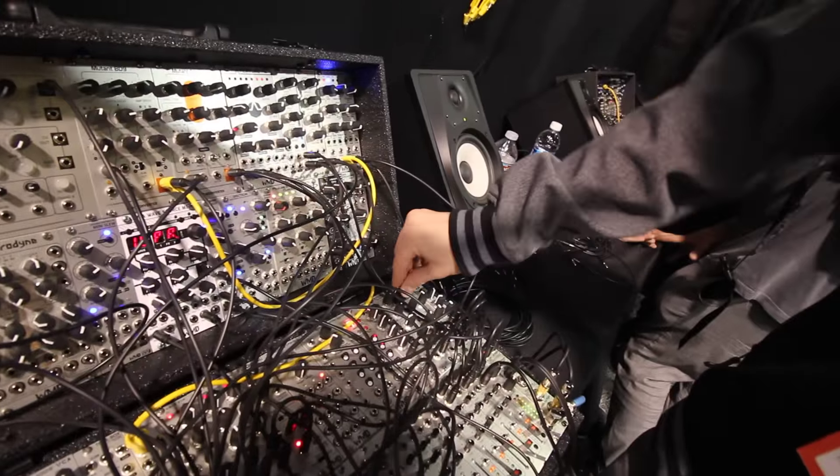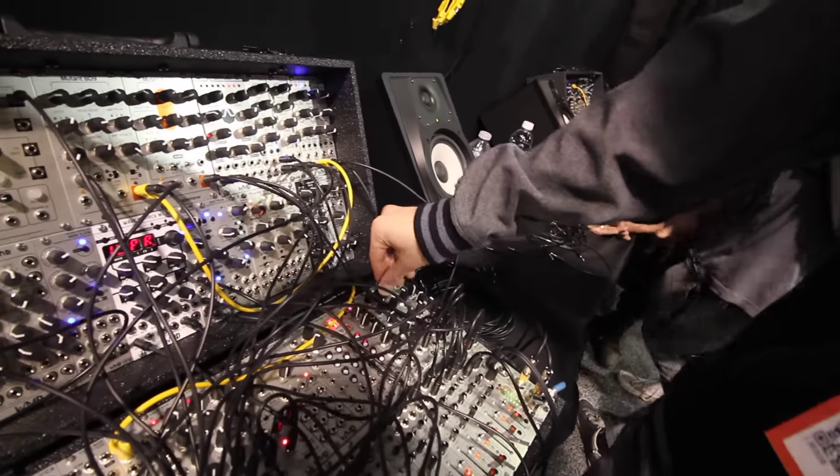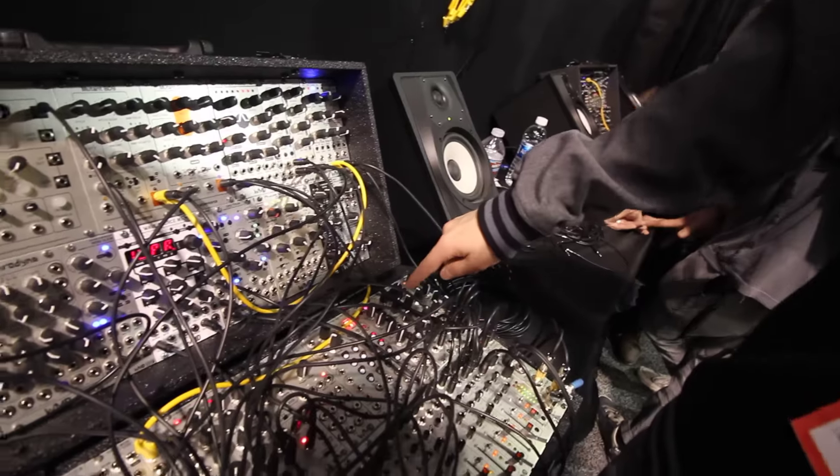You have your resonance, and then you have this kill switch here too.